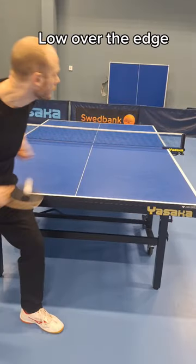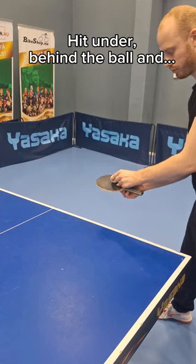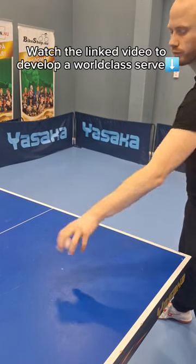Hit the ball low over the edge, make it bounce close to the net, hit under behind the ball, and watch the linked video to develop a world-class serve.